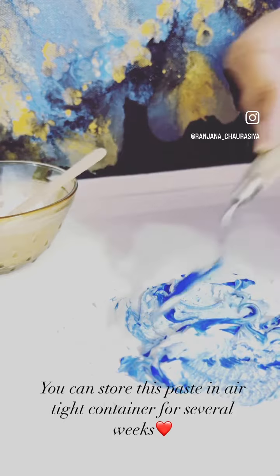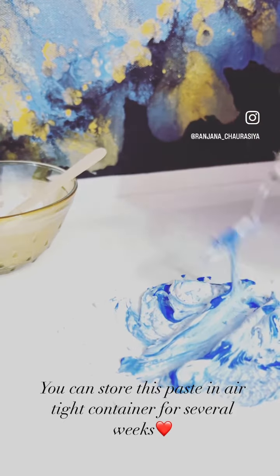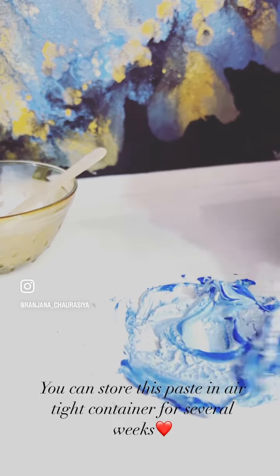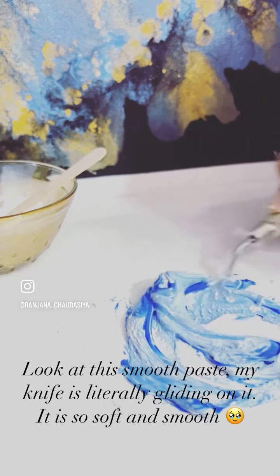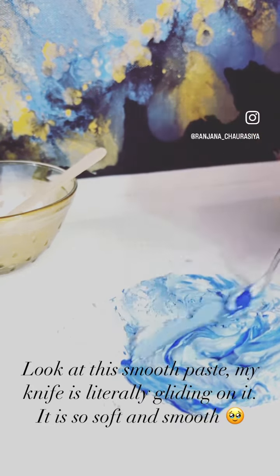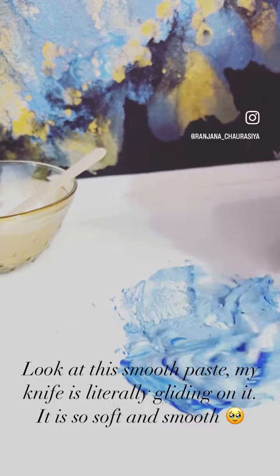You can store this paste in an airtight container for several weeks. Look at this smooth paste — my knife is literally gliding on it. It is so soft and smooth.